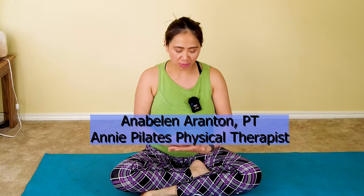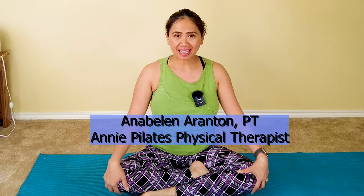Are you tight and weak on your neck, shoulders, and upper back muscles? If you're suffering from forward head and rounded shoulder posture due to prolonged sitting, typing at your computer, or looking down at your cell phone, my name is Annie and welcome back to my channel, Annie Pilates Physical Therapist. Join me for a lovely yoga flow to stretch, lengthen, and improve your overall posture. Get your mat ready and join me.